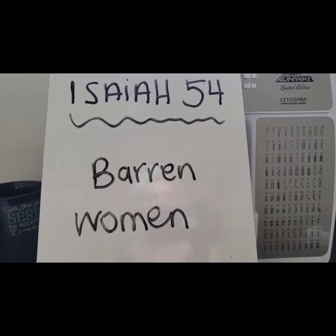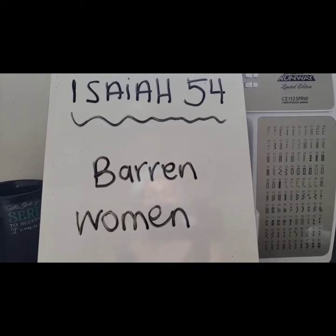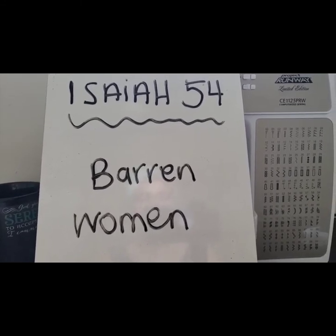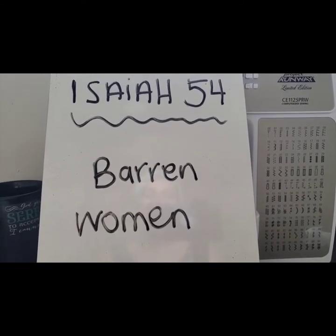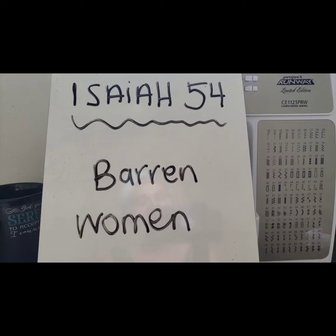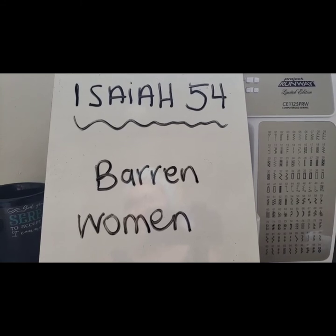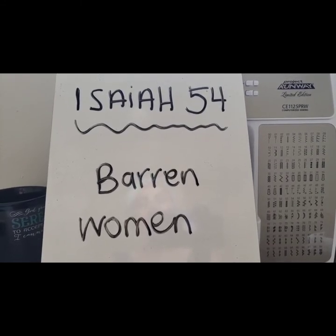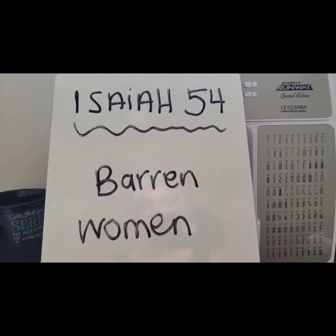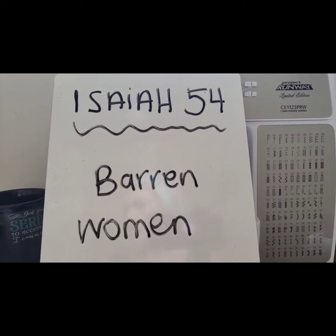Last but not least, I'm sharing the scripture for this video — I like to share one every time. We're going into Isaiah again, chapter 54. I want you to read the whole chapter; it's a beautiful, encouraging, and comforting chapter about a barren woman and also about not having fear. I'm just going to read the first four to five verses to give you a taste, but I want you to read the whole chapter.